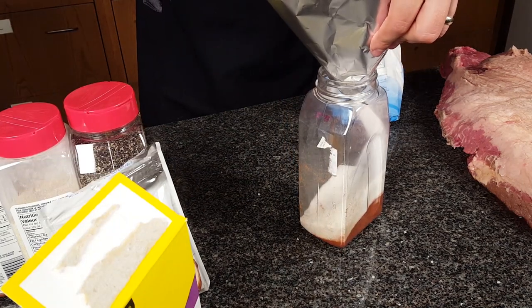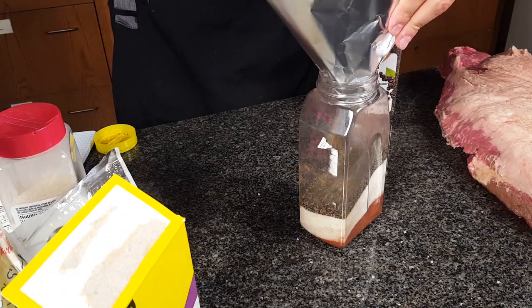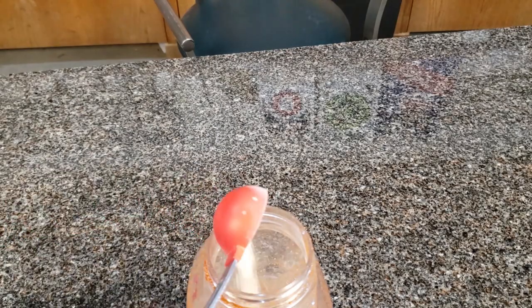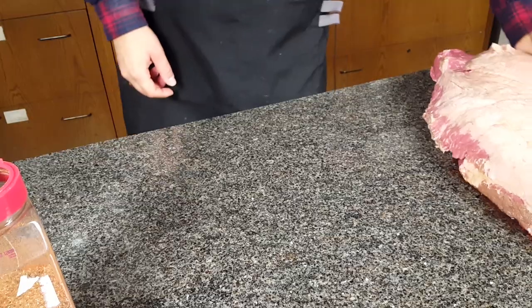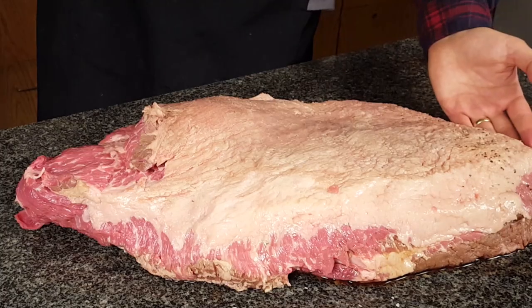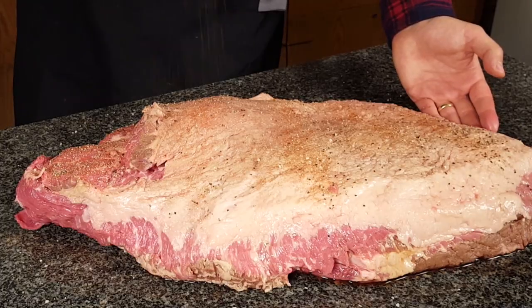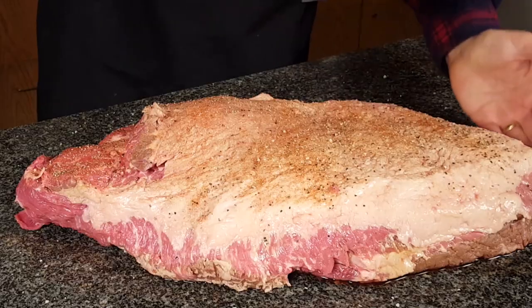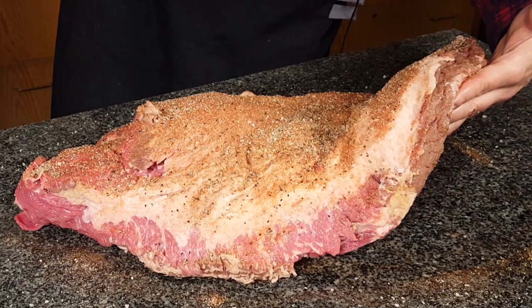I also think the sugar adds to the bark as well. And you can't have brisket without coarse black pepper, so we're going to do half a cup of that. Finally, we're going to add two tablespoons of garlic powder and two tablespoons of onion powder. Now look at that — that's beautiful. We're going to shake it all up. This is the beauty of these shaker bottles — you can easily mix up the mixture. Now we're going to start with the fat cap because I'm going to be cooking this fat cap down on the Traeger. We always do the side facing down first so we don't mess up the rub on the presentation side. Don't be afraid to overdo it on the rub — this is a big cut of meat and it can take it.